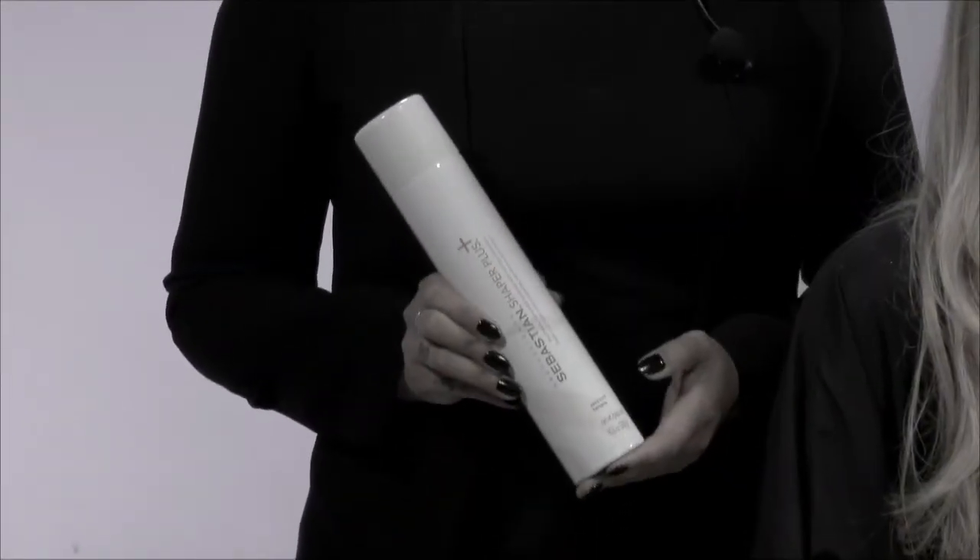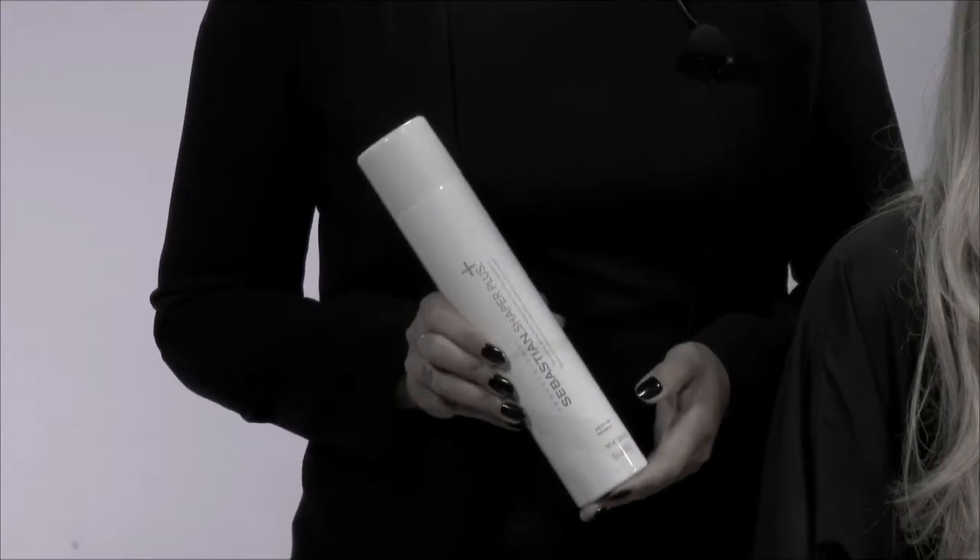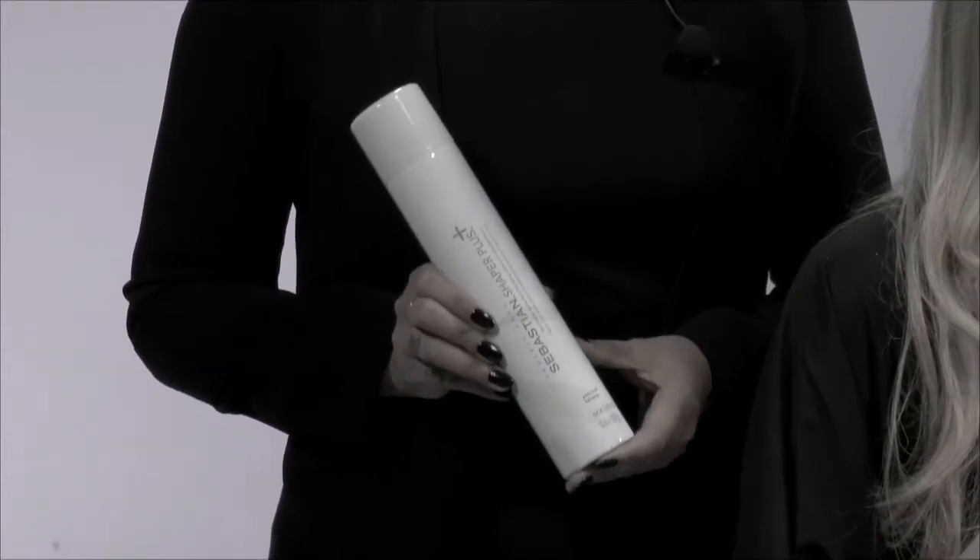Hi, I'm Christina McCarver with Sebastian and I'm here to share with you some insights, tips and tricks on Shaper Plus, our most iconic hairspray. Did you know that Shaper Plus is America's number one selling hairspray with salon professionals? Here's why: it has an amazing hold that's anti-humidity, brushable, and does not flake. It's the perfect final touch for any hairstyle, up or down, long or short.